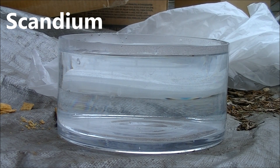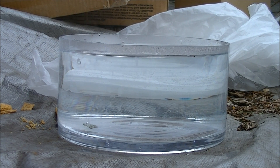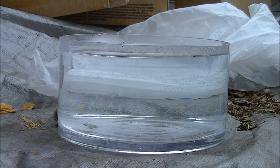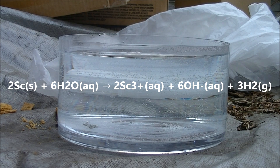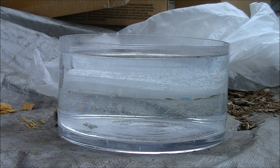To start off, here's scandium. The first of the transition metals, scandium is not very exciting to watch in water. In fact, some of you who saw the alkaline earth metals video might be getting some beryllium flashbacks. However, it does react just enough with water to form tiny amounts of scandium hydroxide and a little bit of hydrogen gas.